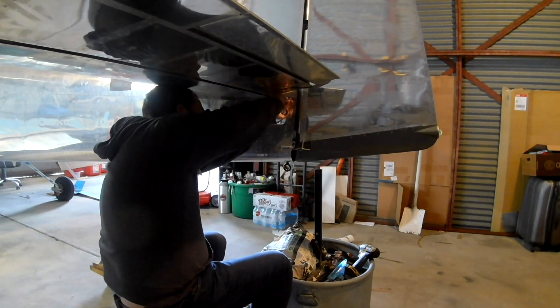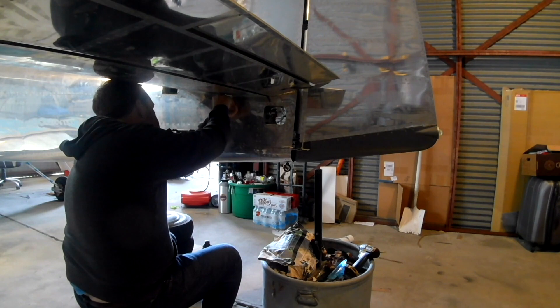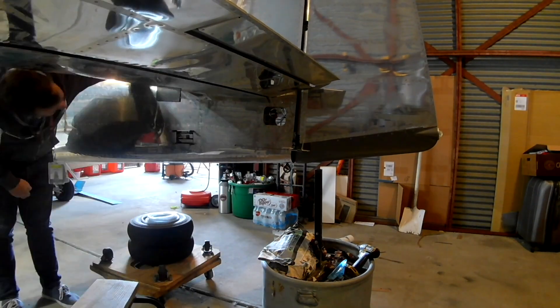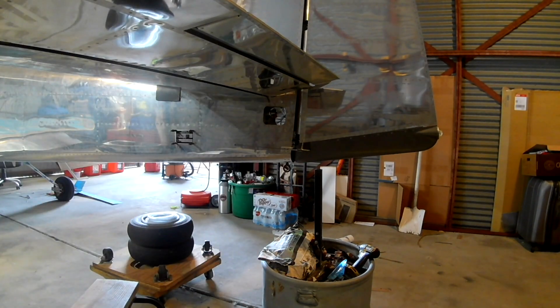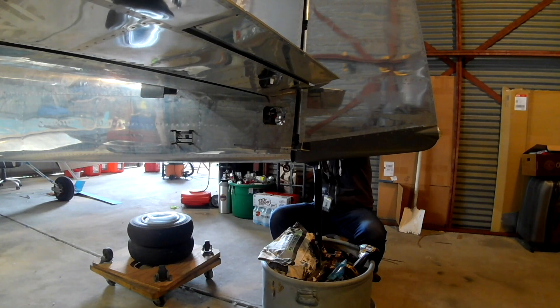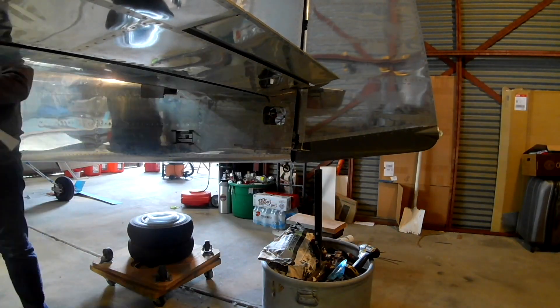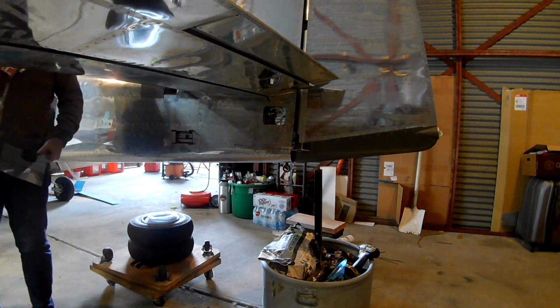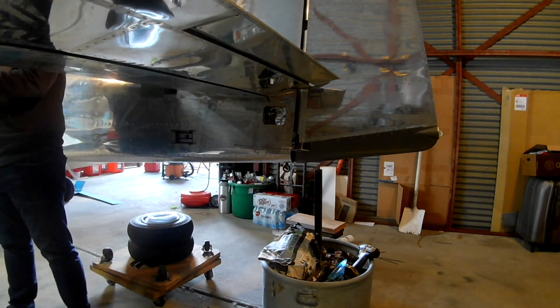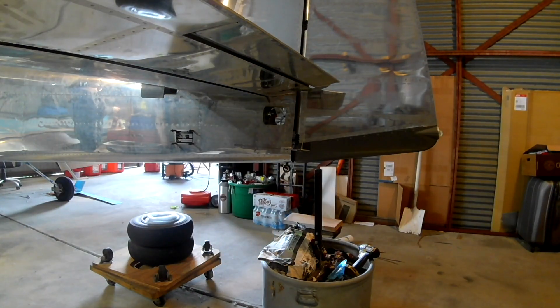It first starts off with bending, and you saw the vice over there. The idea is that these pieces adhere to the side of the fuselage. They're held in place by number six screws and they also cover up the very bottom of the vertical stabilizer. The problem is the fuselage and the vertical stabilizer are different widths. So you'll put that piece of metal in the vice and give it a couple of bends to step it down towards the center of the plane.